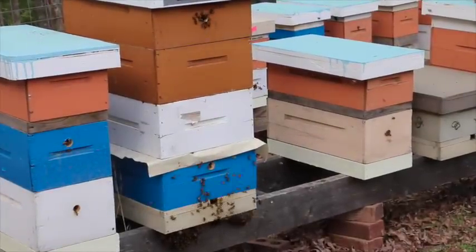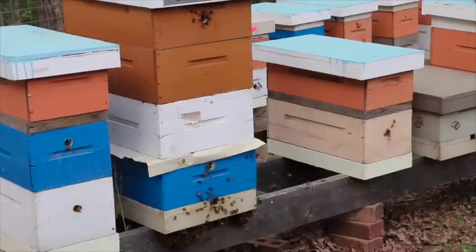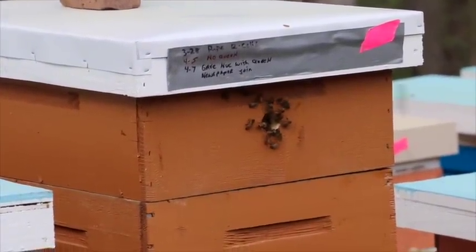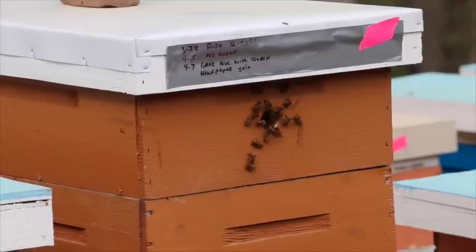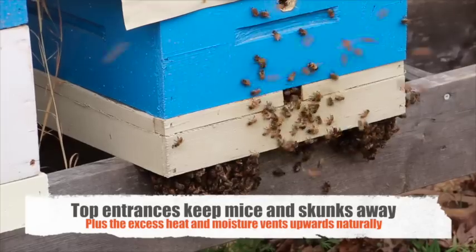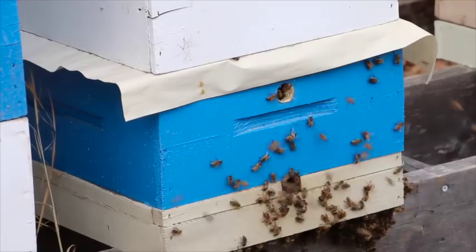They've also taken notice of the top entrance. If you look towards the top you'll see that they're up in those holes — I'll try to zoom in. There's our new top entrance with a ventilation hole. Now everyone's got fresh air and there's a lot less bees on the bottom. They're all starting to go in; they're not quite as hot anymore.